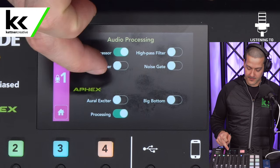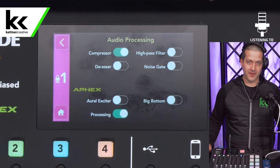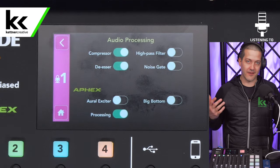Next we have the de-esser — that's exactly what it sounds like. It will get rid of the S sounds from your guests, so if they're really sibilant or have a lot of mouth noise, you can turn that on. I like having it on.